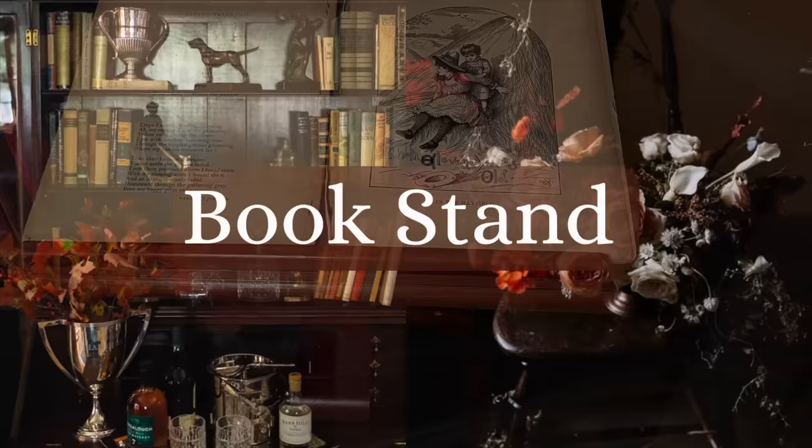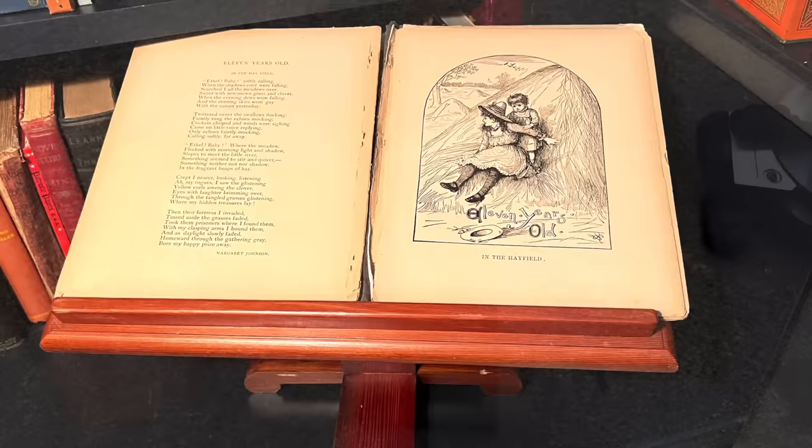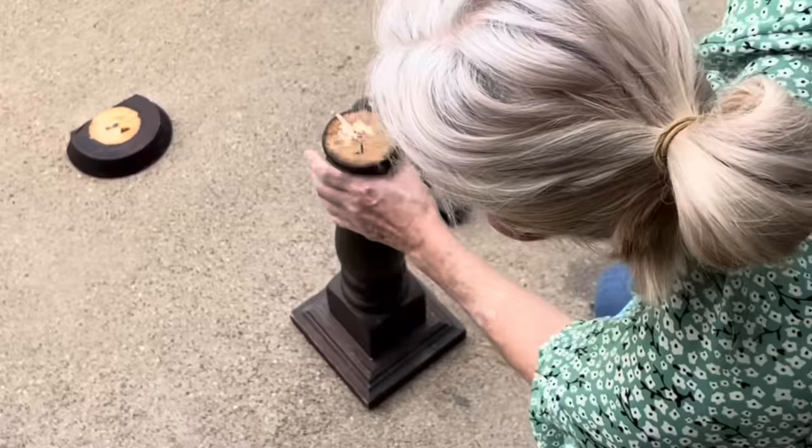In the past, some viewers have commented on the book stand in my library, so I thought with the dark academia theme of today's video, it was the perfect opportunity to share an idea for making a cheap and easy book or dictionary stand. I started with a large wood candle stand with a split wood round on top. I hammered off the wood round and then pulled out the staples that had held it in place. I set my miter saw to a 30-degree angle and sliced off the top few inches of the candle stand.